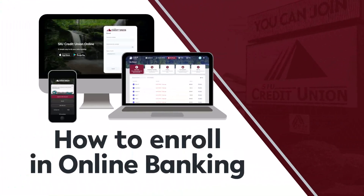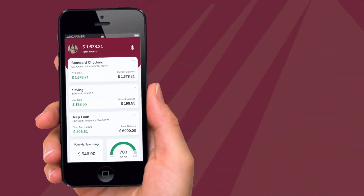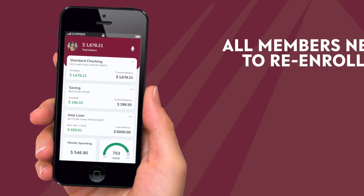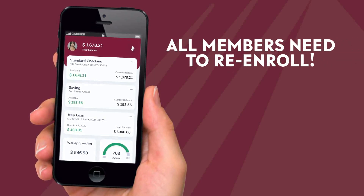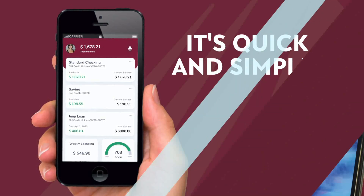Here's how to enroll in online banking. The SIU Credit Union has upgraded our online and mobile banking application. To take advantage of this new and improved platform, all members will need to re-enroll their account. The step-by-step process is quick and simple.